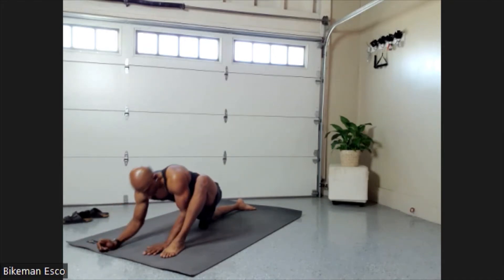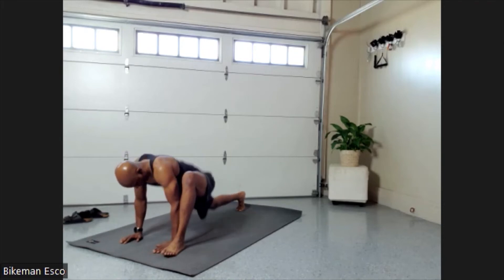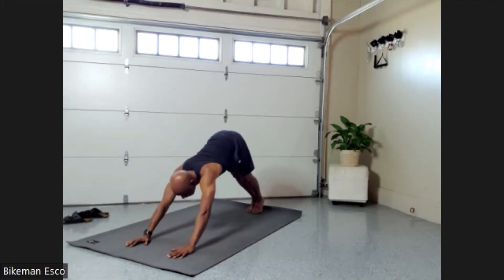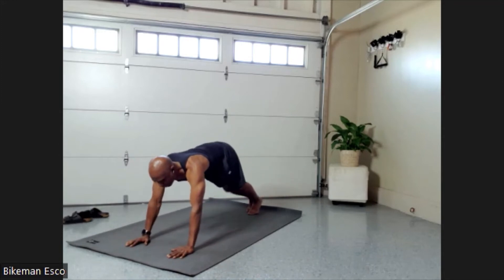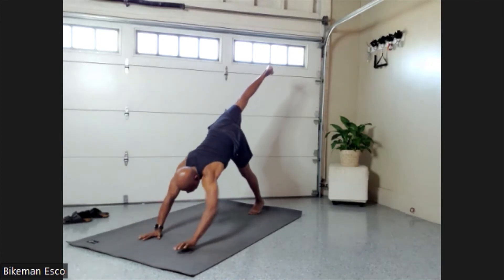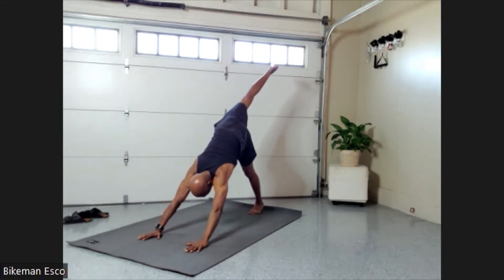Deep breath in, and as we bring the foot up, exhale out. Transition — as we come down, deep breath in. As we exhale, push back out and up. Now we're starting to get into our real flow.